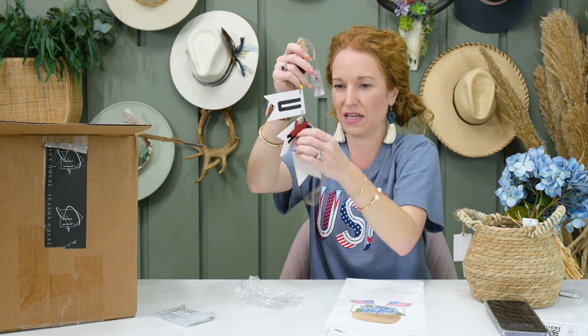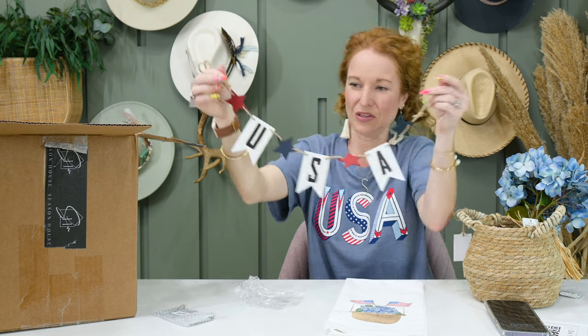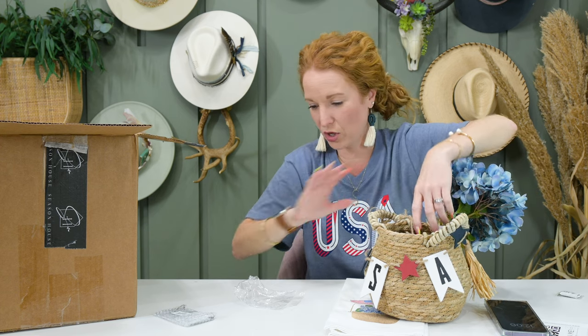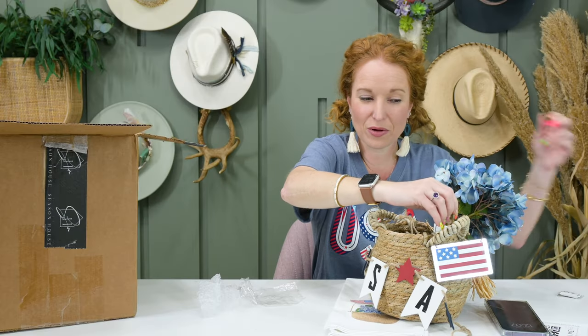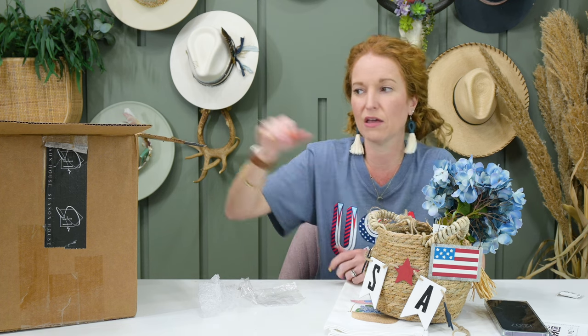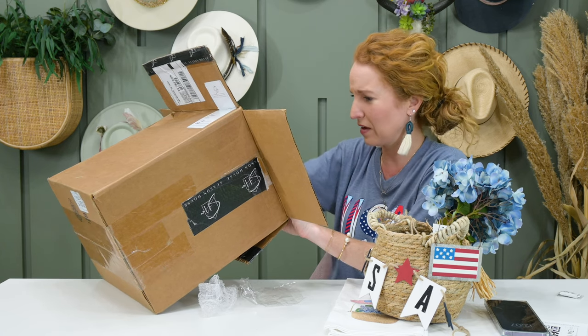There are two different things here. One looks like it's made of wood — it says USA. Can we put it on the basket? Oh my gosh, that would be cute! Then we have a little metal flag. We could totally incorporate that somewhere on here, but I'm also kind of thinking it would be stinking cute on my tiered tray. All the flag stuff I have are like literal flags, and I love that this is a literal flag but it isn't like a literal flag — you know what I mean?